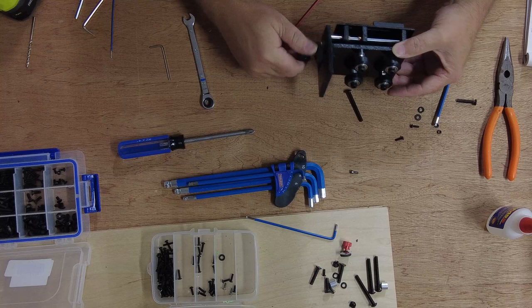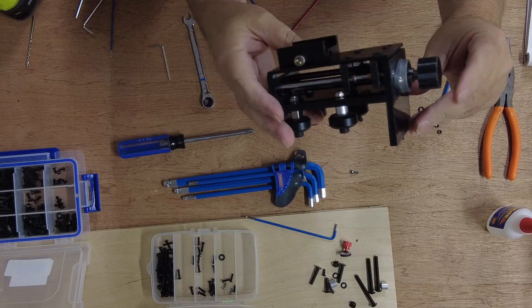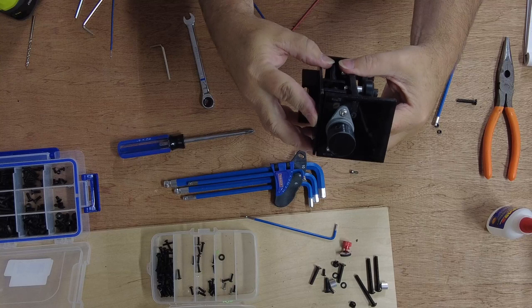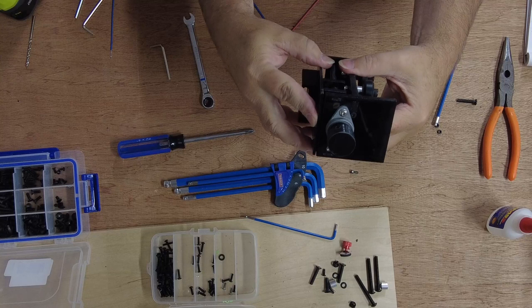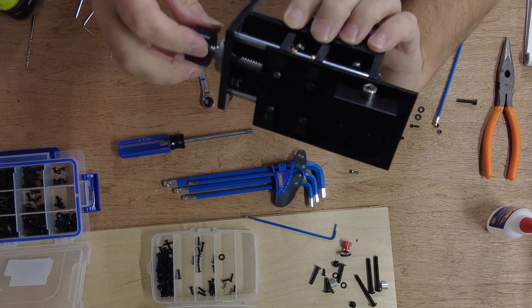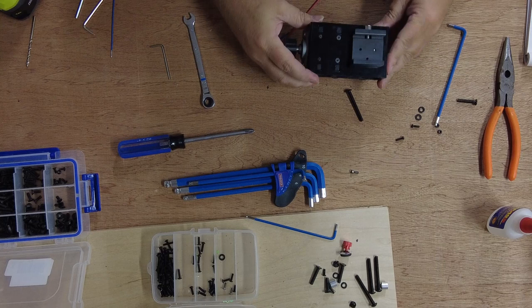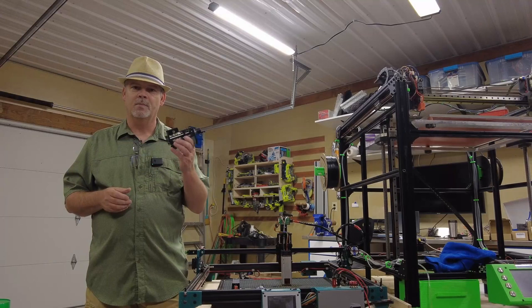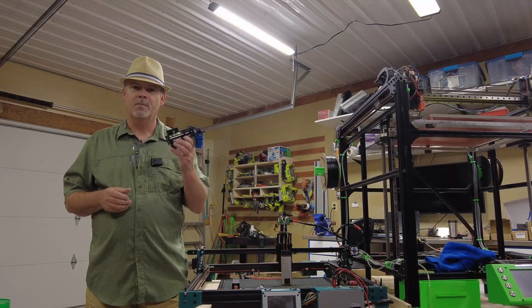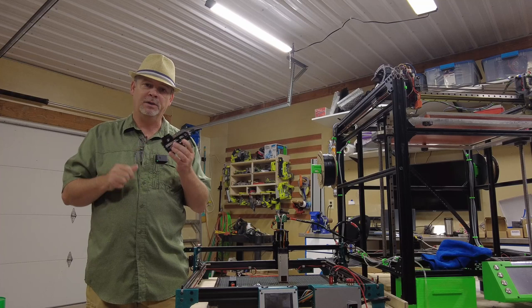That's it for the Z assembly. Not bad for a first run. We've got quite a bit of movement on this — probably a lot more than we need, but it was a fun project making this little Z assembly. Now we have the unit all assembled and it's ready to go — it seems like it's going to work out perfectly.